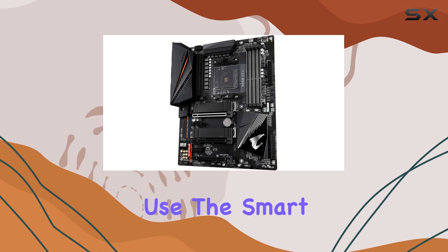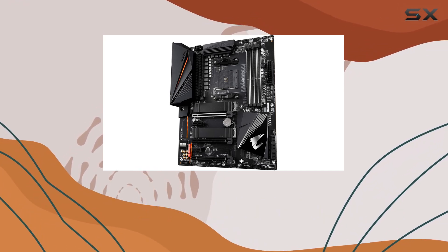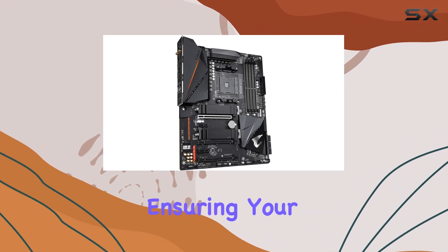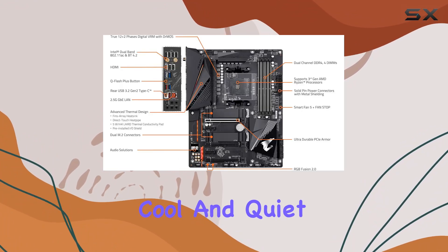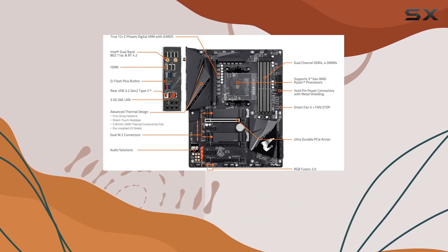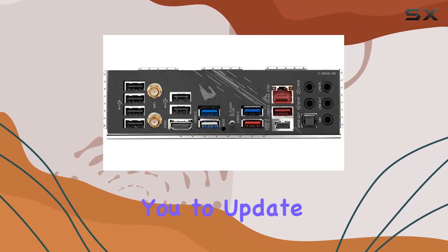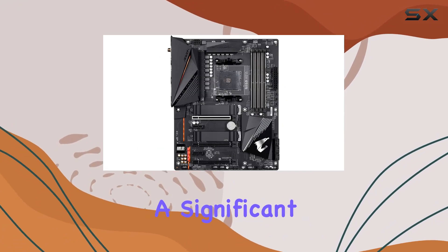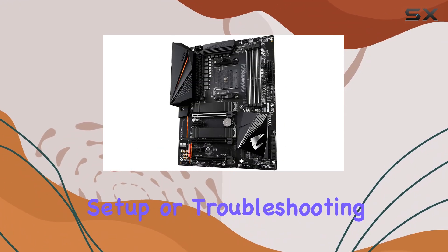For ease of use, the Smart Fan 5 technology includes multiple temperature sensors and hybrid fan headers with fan stop capabilities, ensuring your system stays cool and quiet. The Q-Flash Plus function is particularly useful, allowing you to update the BIOS without installing the CPU, memory, and GPU, which is a significant convenience during initial setup or troubleshooting.